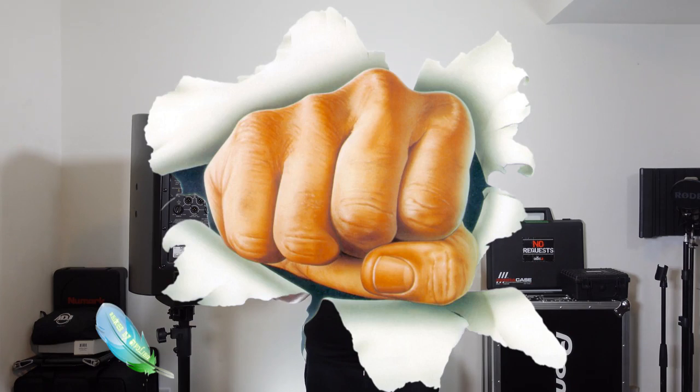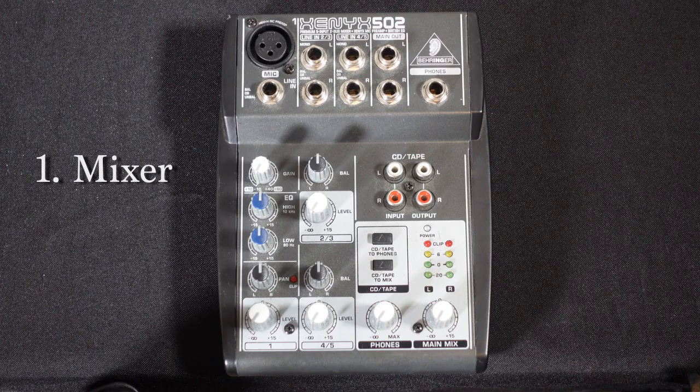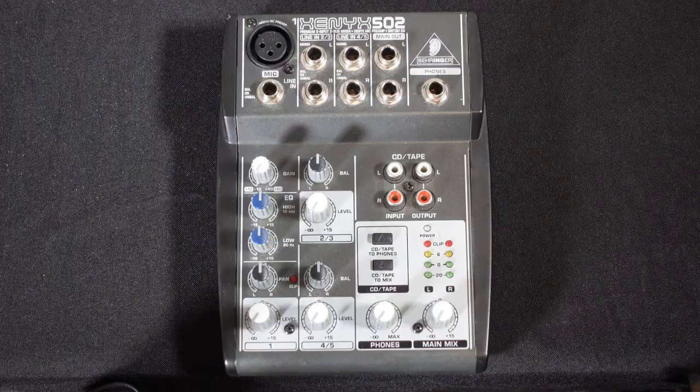Make sure you smash that like button. So you're having a party and you're in charge of the music. Here is what you will need for a simple, basic PA setup. First off, you need a mixer. I have a Behringer Xenix 502 analog mixer here — very, very basic. You can use any analog or digital mixer.